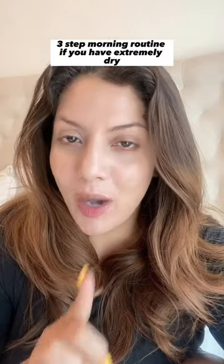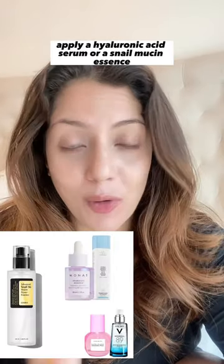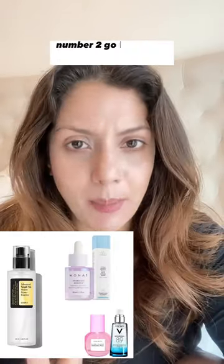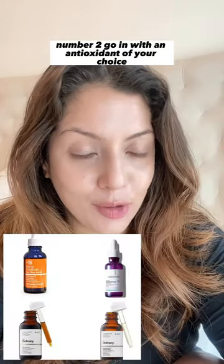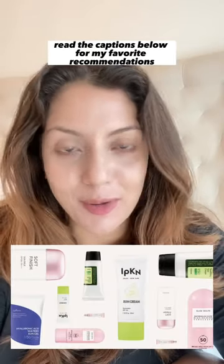Three-step morning routine if you have extremely dry, flaky skin. Number one: on a clean, damp face, apply a hyaluronic acid serum or a snail mucin essence. Number two: go in with an antioxidant of your choice — here are your options. And number three: apply a hydrating sunscreen. Read the captions below for my favorite recommendations and follow for more.